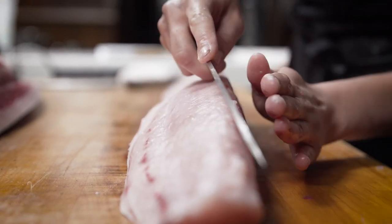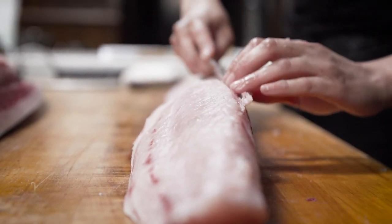Now I'm going to flip the loin and take off some of this bloodline. Again, I'm using long, even strokes.